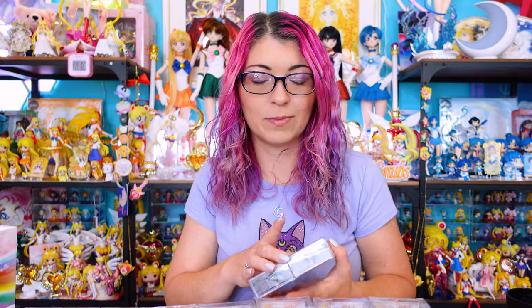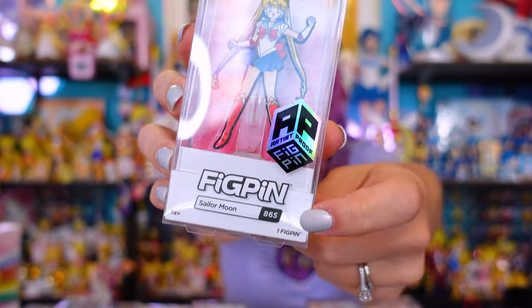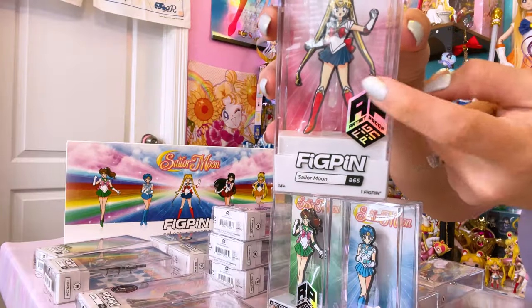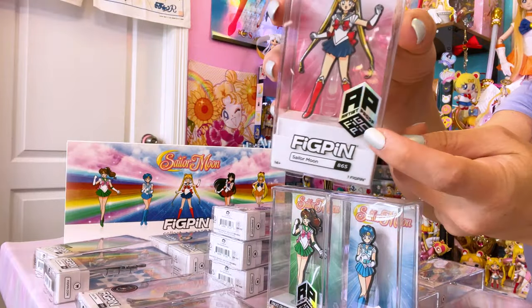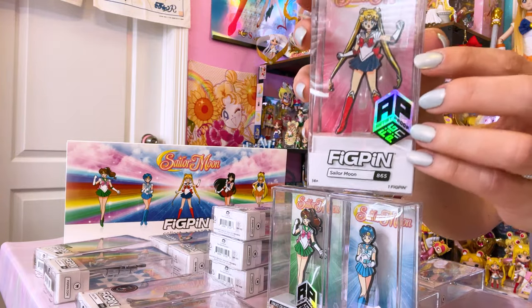Some of the earliest Fig Pins announced included a few of Sailor Moon as well as the Inner Sailor Guardians. Many of these have a number at the bottom, which is not their LE status — it's just the collectible number. We have Sailor Moon at 865, Sailor Mercury at 866, Sailor Mars at 867, Sailor Jupiter at 868, and Sailor Venus at 869. These were sent over via Fig Pin and came with the Artist Proof sticker, indicating these are among the highest quality pins they produced.